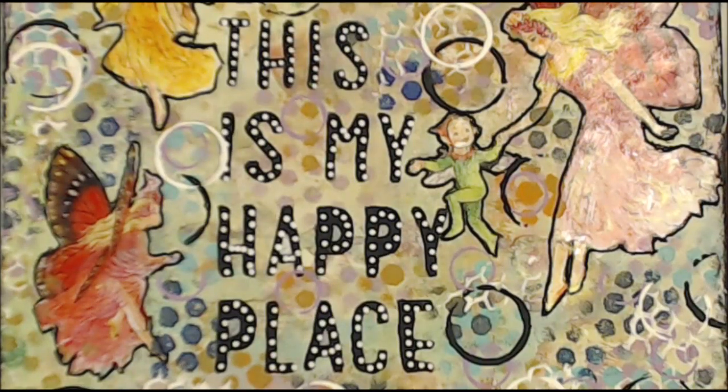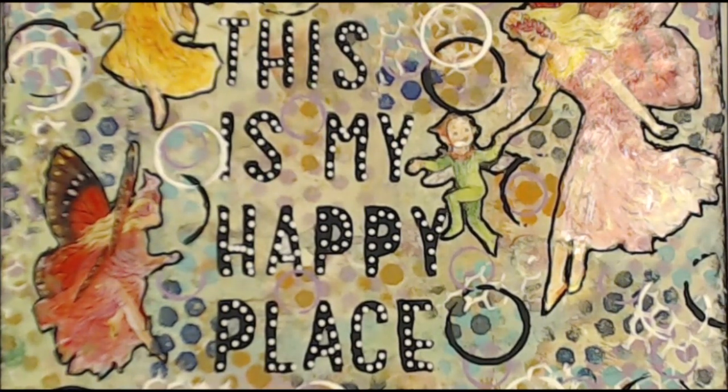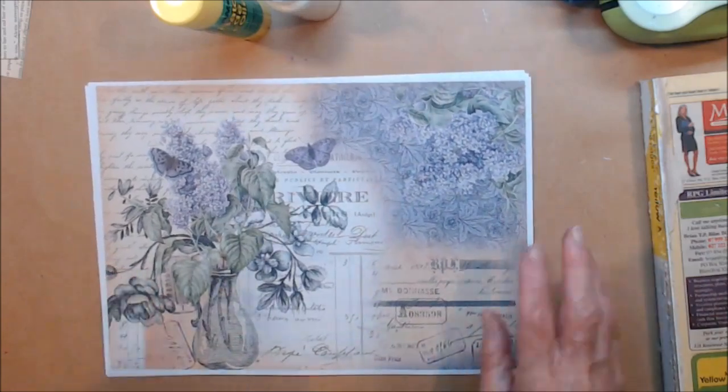Kia ora, welcome to my happy place. If you like today's video, please give me a thumbs up, leave a comment so I know that you've been, don't be shy, and please enjoy. Kia ora, welcome to Waste Some Time with Maggie.